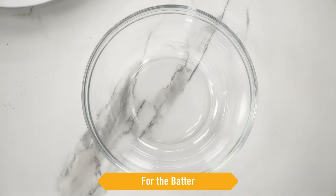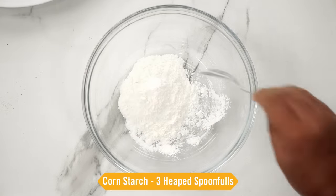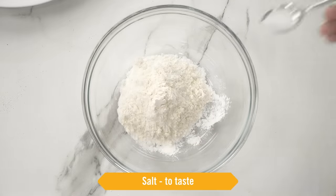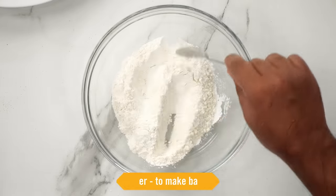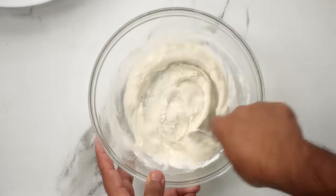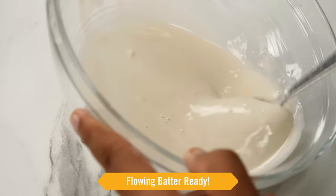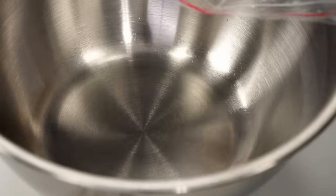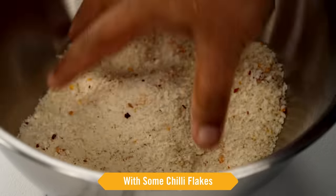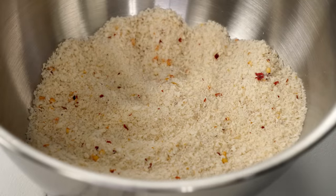Now we will make a batter. Here I have a bowl — I am taking three heaped spoonfuls of cornstarch and three heaped spoonfuls of maida, some salt, and we will use water to make a semi-thick batter. The batter needs to be in the flowing stage — not too thin, not too thick. Now in a large bowl I have breadcrumbs — these are panko breadcrumbs with some chili flakes, the same ones from the cheesy chili nugget recipe. You can also use normal breadcrumbs.